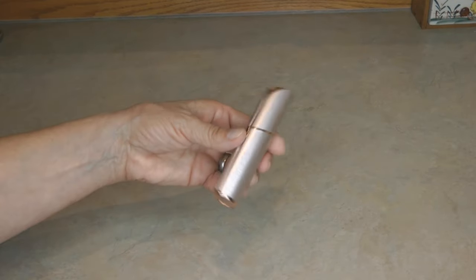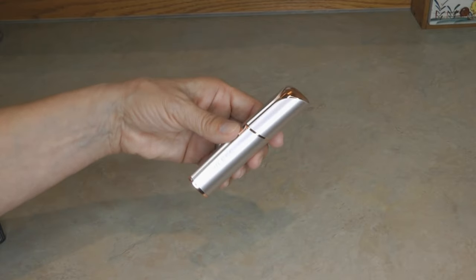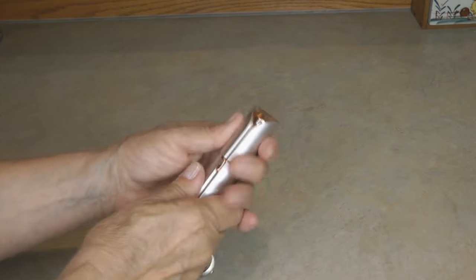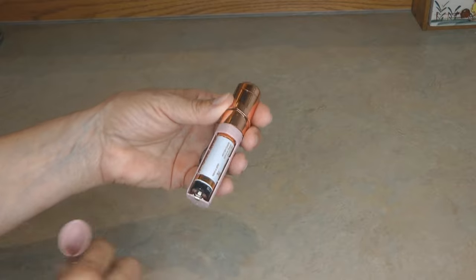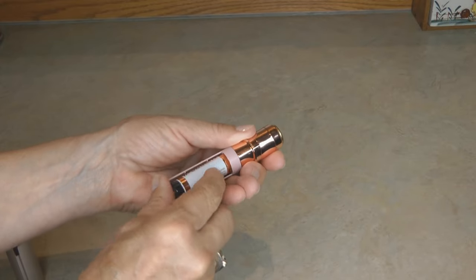Hi, it's AlaskaGranny. Do you have one of the flawless hair removers and want to change the battery? Pull off the top grip from either end and pull, and the cap comes off, exposing the battery.